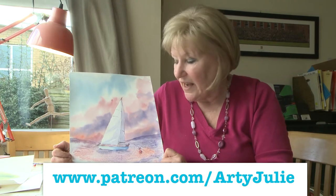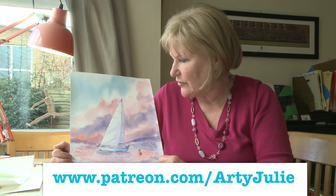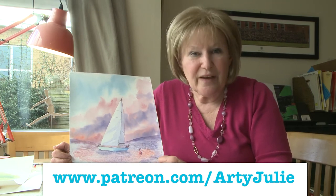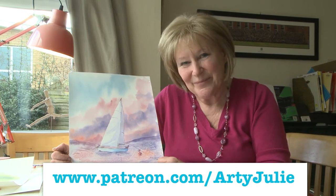For full details of this and some instruction sheet and the cheat sheet or trace down drawing, don't forget you can find me on Patreon.com forward slash Artie Julie. See you there.